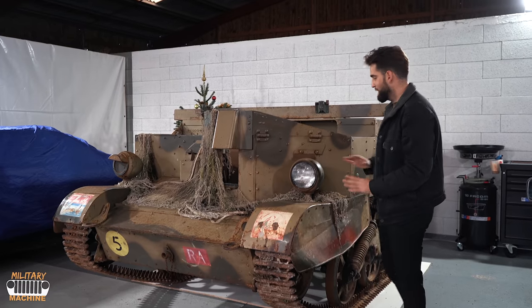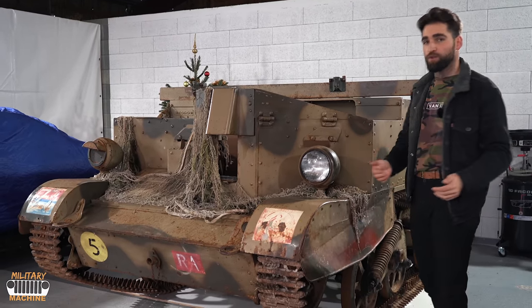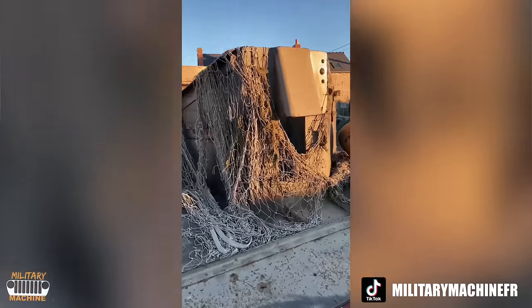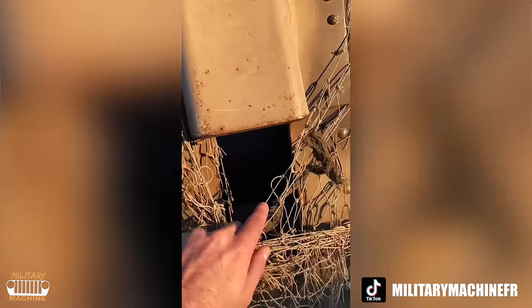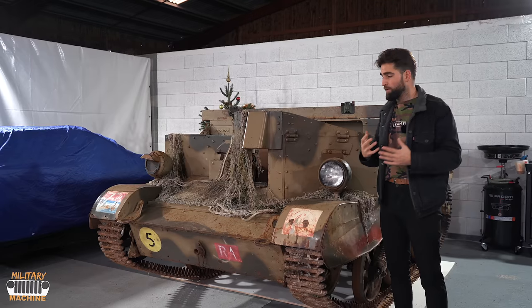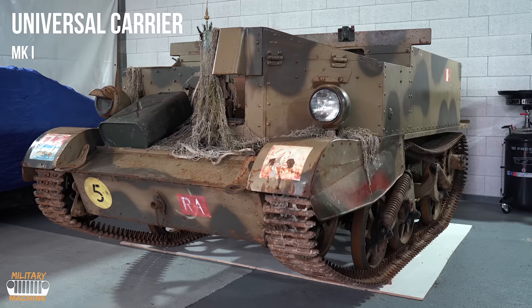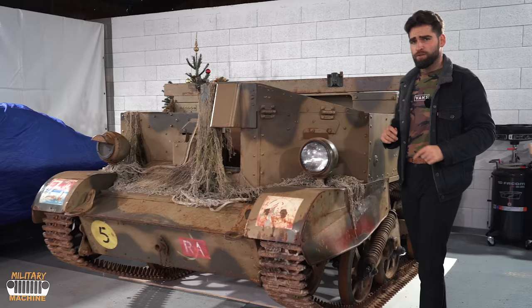Here's the tank — it's magnificent. It was restored a few years ago, though I couldn't say exactly when. Some of you have already seen it on my TikTok, where I teased it a little, and many asked where it came from. Military vehicles can be difficult to trace historically.